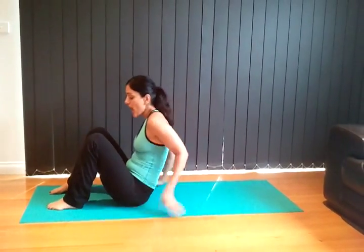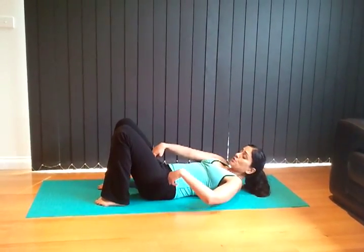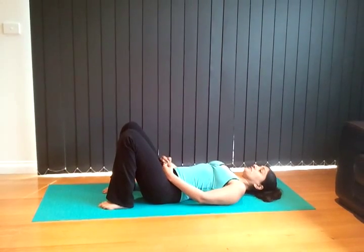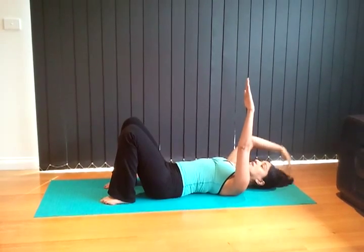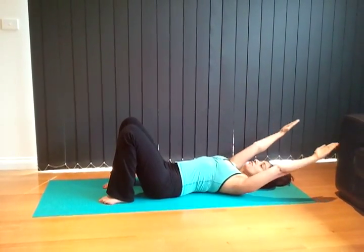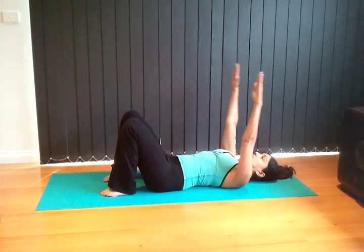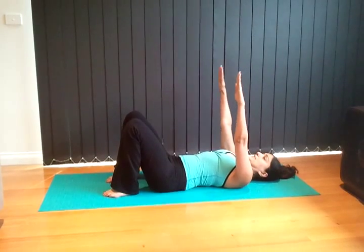We're going to lie on the mat, heels underneath the knees, push your pubic bone down slightly, then pulling your abs, lift up the pelvic floor muscle and lift the hands up to the ceiling. The hands are shoulder width apart. As we inhale, we're going to bring the hands over our head and touch the back of your hands to the floor, then exhale back up.